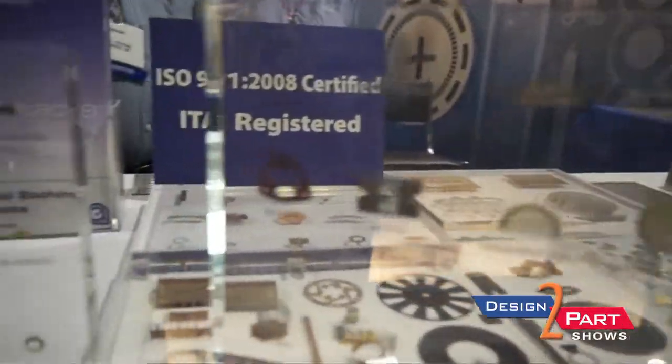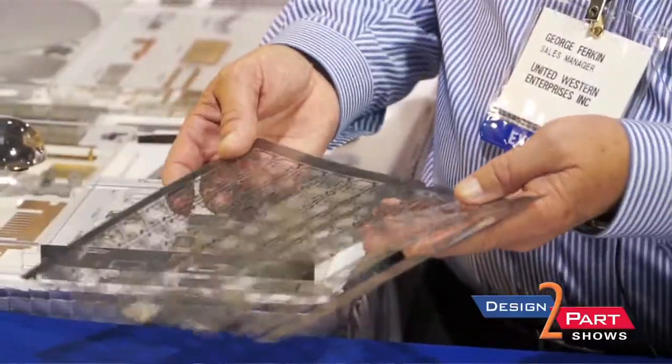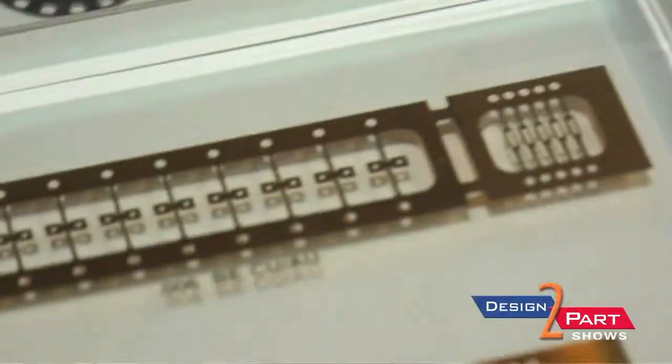We don't do any designing. Everything is done by custom application with you providing the drawing. This is a good example of a lead frame. Lead frames usually end up being something that becomes molded into some type of device. We make several thousands of these for one or two customers.